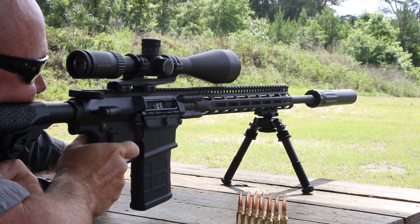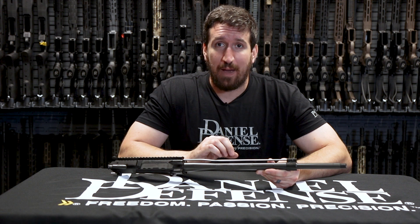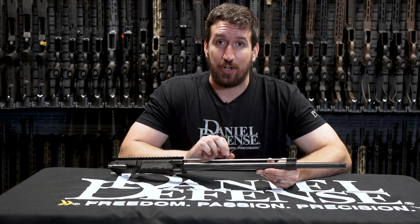The adjustable gas block we have added to the DD5 will increase the reliability for both suppressed and unsuppressed, and it is backwards compatible with the V1s and V2s, and will make the whole shooting experience better for you.